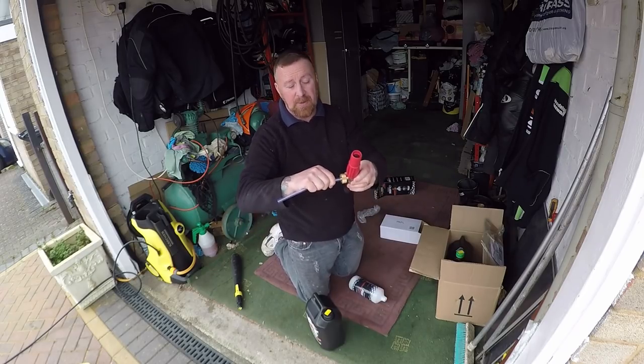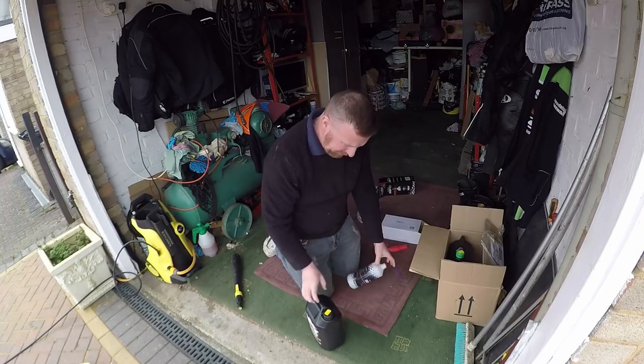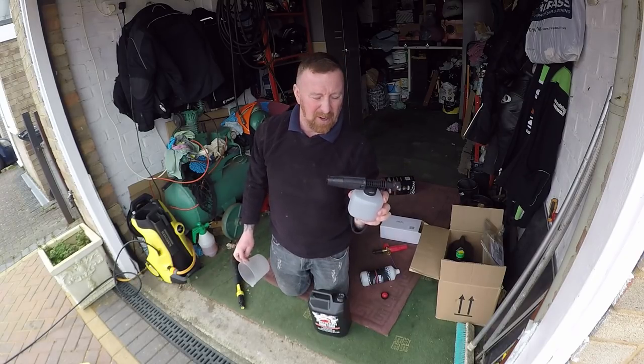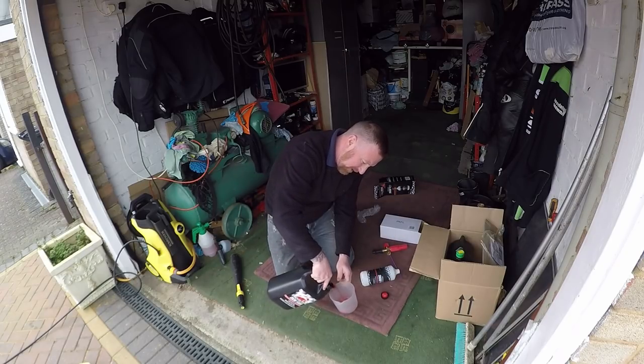I'm going to go for watermelon today. I guess you just simply put that on there and fill it up. Let's get going. Now the old Karcher one I used to use is just a little bit too small and I was finding I could barely get it on one side.